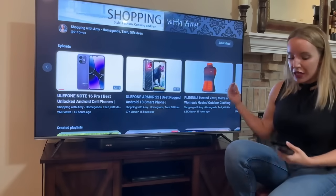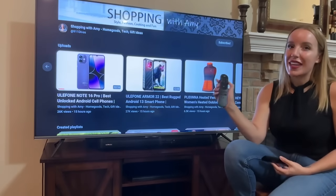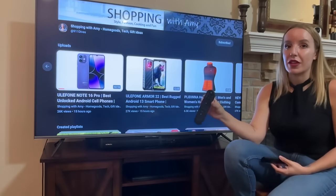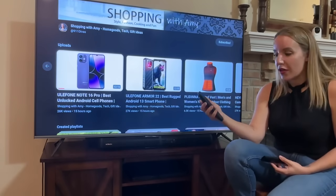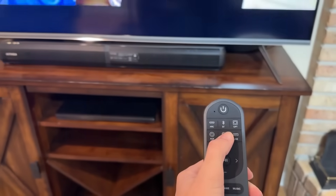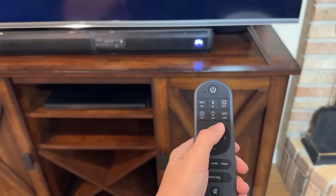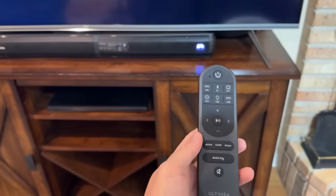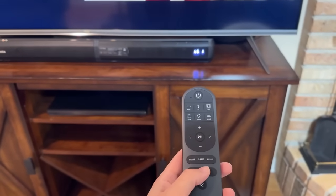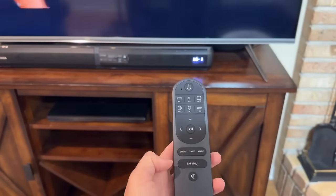It only takes just a second, and you get a really cool remote that has a lot of preset options on here that I absolutely love. For example, you've got your bass button, so you're going to be able to choose if you want to lower the bass, have it at zero, or have it at one. You can choose exactly what's right for the type of entertainment or music you're listening to.